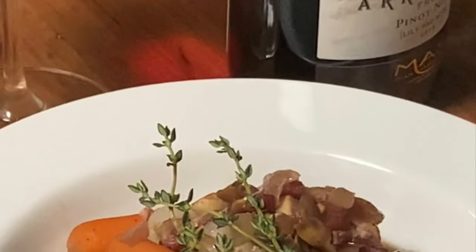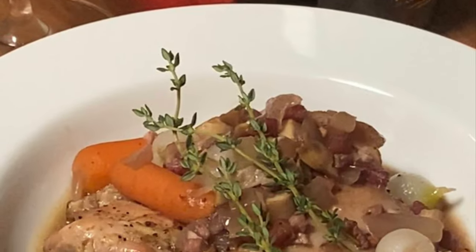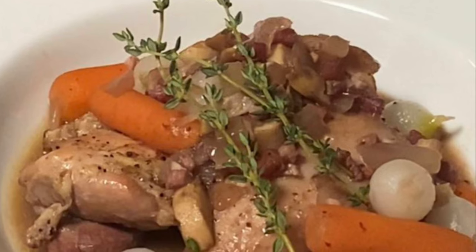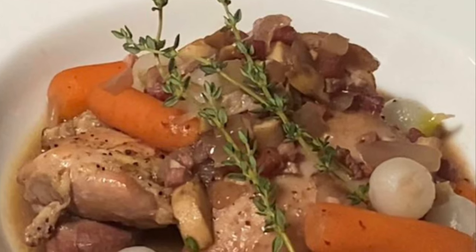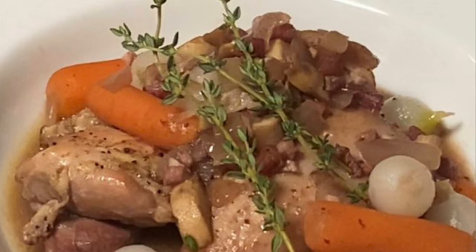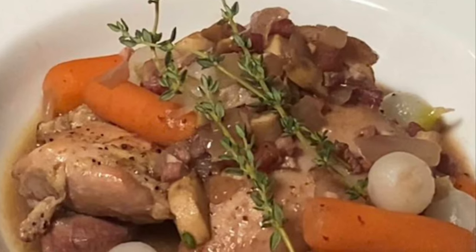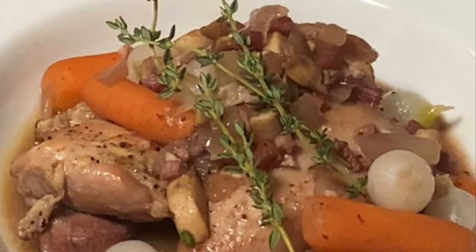And there you have it — absolutely delicious. You really need to give this recipe a try. I hope you enjoyed this video and will give this recipe a try. Don't forget to subscribe to my channel and hit the notification bell so you know when the next video is up. Until next time.